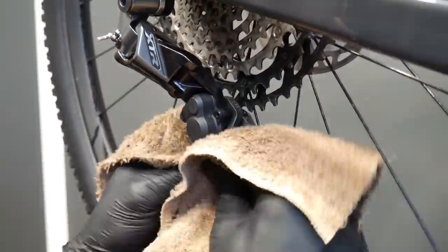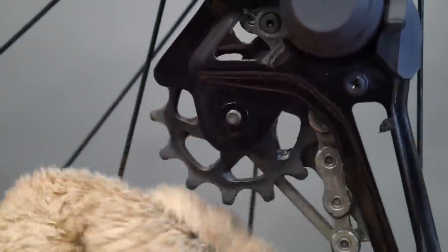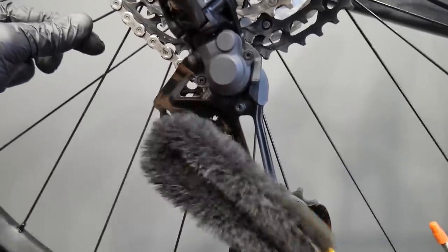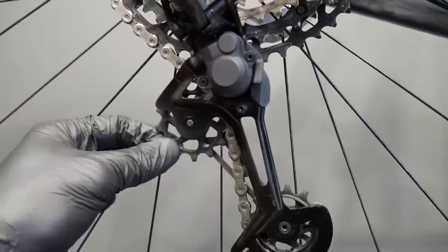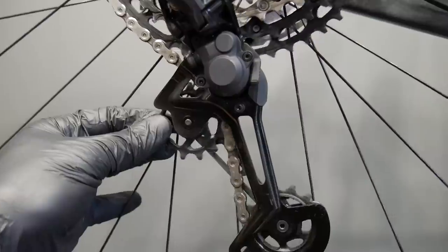Just clean everything well first. Our first trick will be not only to lube the chain but to keep everything dry. All outer surfaces of the chain, the pulleys, the derailleur — everything has to be dry. The problem with new chains is that they put some really sticky grease on it, which is bad. You really have to clean the chain before the first ride — that's my opinion.